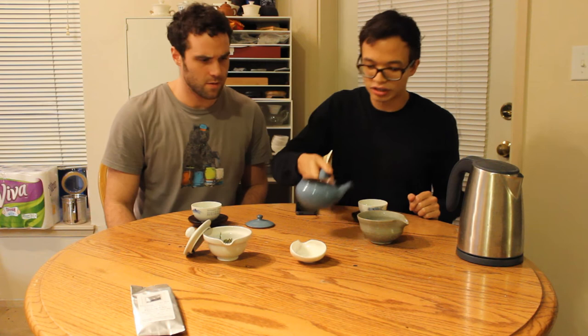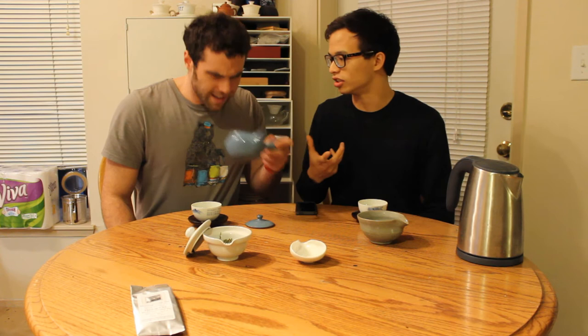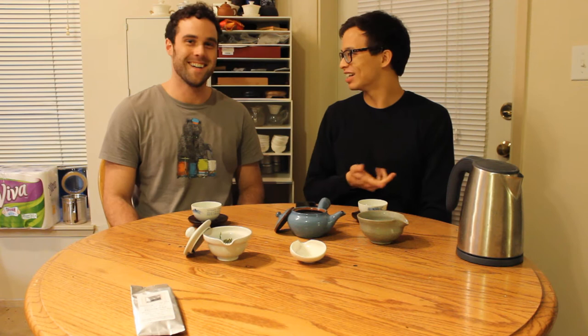Given how small the leaves are, it's almost necessary to use a Japanese brewing vessel, which has a fine mesh on the inside to prevent any leaves from escaping. And for those scoffing at the use of a Japanese teapot — we're not totally off base, because if you go to Korea they'll use the same sort of teapot, except with a longer handle. There's a lot of overlap when talking about teaware.